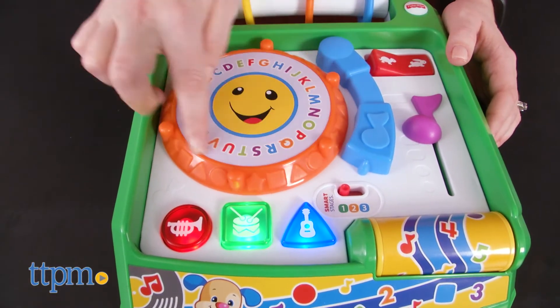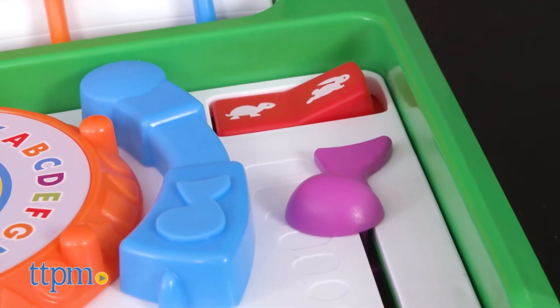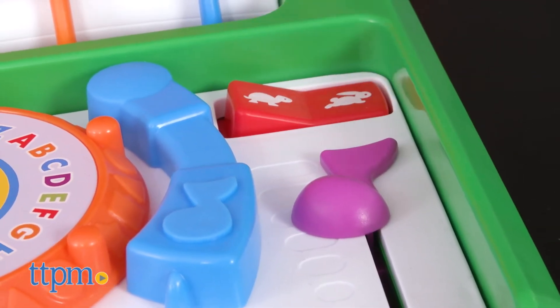Level one is all about encouraging babies to explore. This level is for babies from six months old, and they'll just enjoy spinning, turning, and pressing things as they explore.